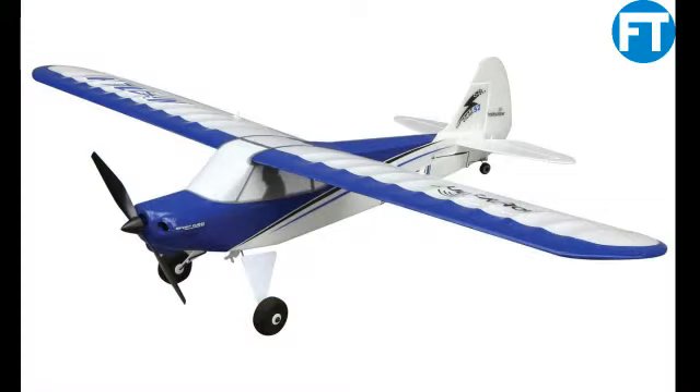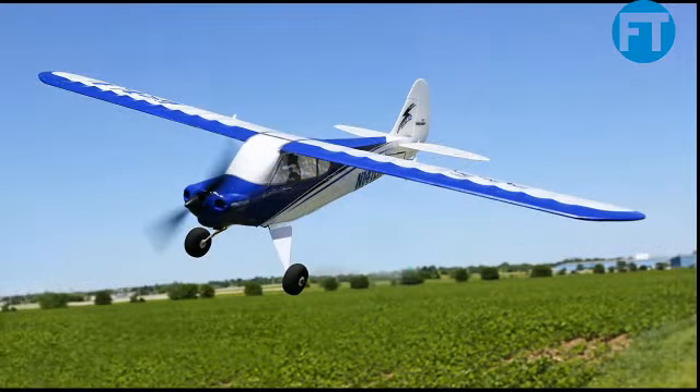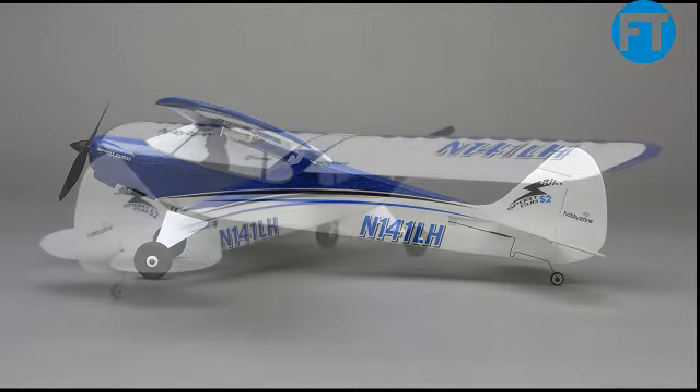Fly, swoop, and ascend at your own pace with the convenient HobbyZone Sport Cub S. This small replica packs an array of impressive features into a convenient ready-to-fly package so you can teach yourself to fly nearly anywhere. With revolutionary SAFE technology included, you can learn the basics of flight and advance your skills in multiple flight modes, and instantly return to steady flight with a pull of a trigger in panic recovery mode. This miniature replica of the popular full-scale Cub Crafters Sport Cub also gives you the freedom of 4-channel control with working throttle, rudder, elevator, and ailerons. Best of all, you'll always experience reliability with 2.4GHz DSMX technology built in.